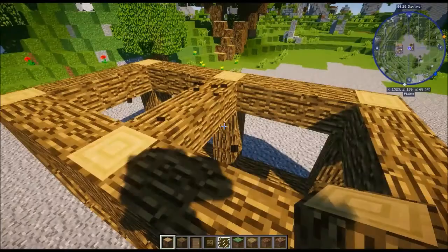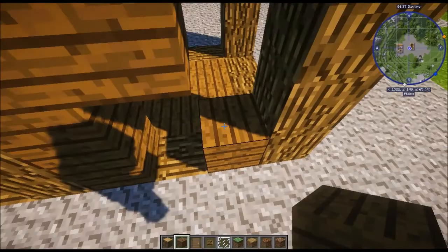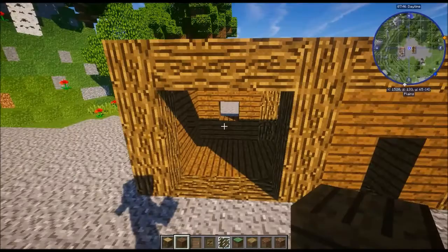Once we've done that, don't forget to put the support beam in the middle — actually, that was one of the design features I changed when I came to build the interior. Next, fill in the walls with spruce wood planks. Don't forget to leave a space for the door. For the rest, do it as if we're going to have windows — because we will — like this on all the other sides, as shown in this small cutaway.